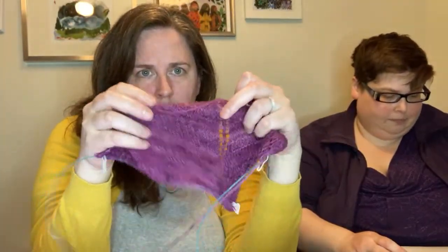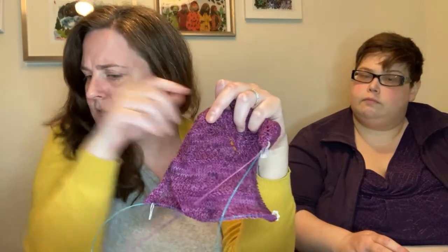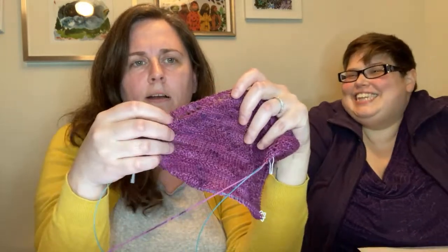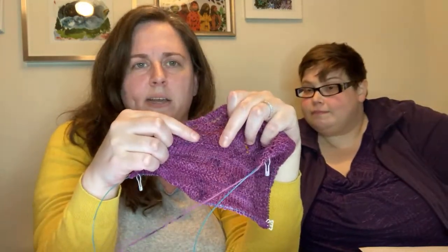Before we dive into this fancy teardrop lacy section, let's talk about the remainder of this first section. You've just been plugging away on that section — what observations have you made? I've been knitting these patterned sections. What does she call it in the pattern? I believe it's called the textured body — it's kind of like a little panel of mossy kind of stitch.